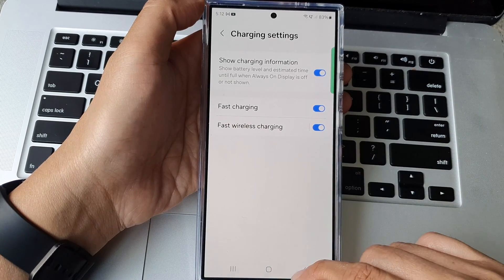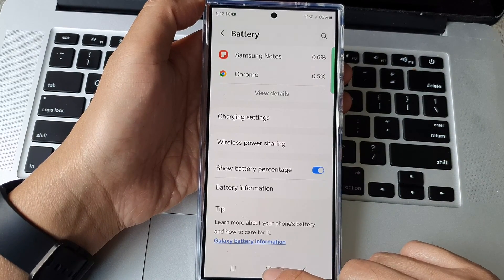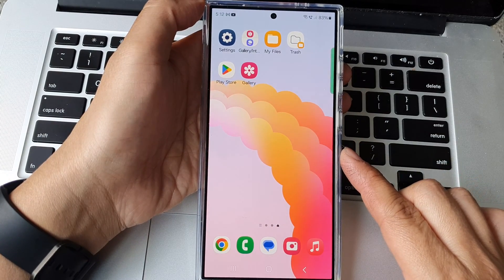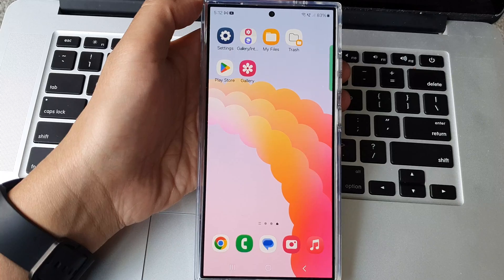And that's it. After that, tap on the back key or tap on the home button to return back to the home screen. Thank you for watching this video. Please like and subscribe to my channel for my videos.